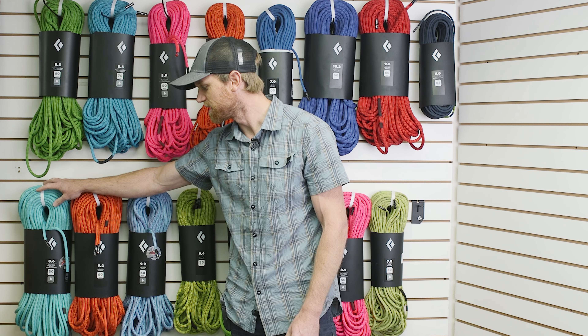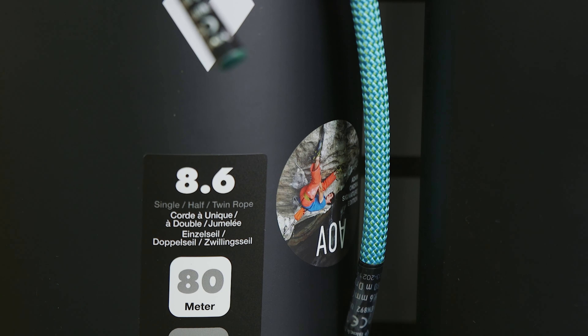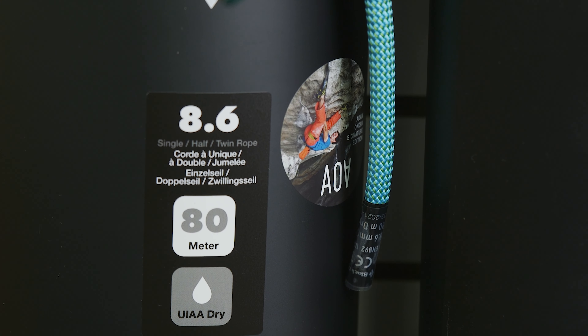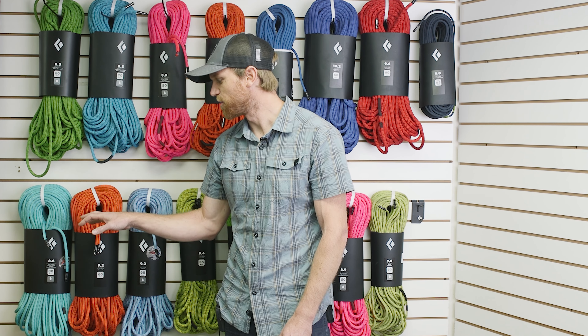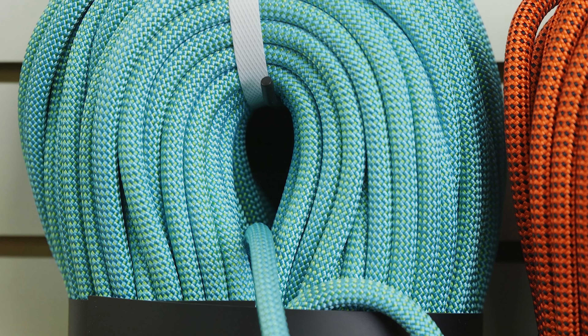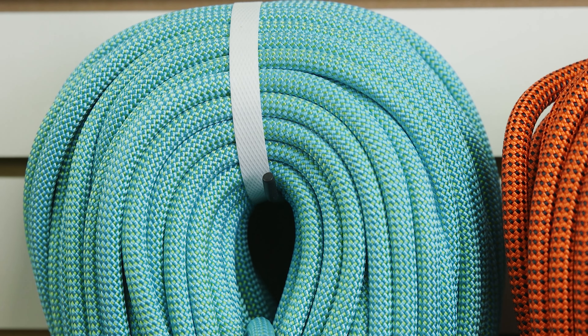We'll start with the 8.6 Adam Ondra rope. Super small diameter, obviously made for high-end projects. With Ondra's input we made this for the gnarliest sport routes in the world and your red point attempts on those. If you're a gram counter, if you really think the rope's holding you back, it's the rope for you. Of course 8.6 is incredibly small — don't expect it to be a tower pounder desert rope or anything like that.